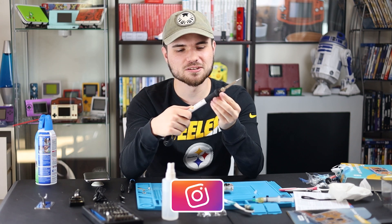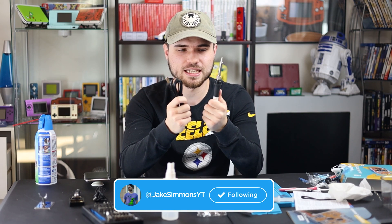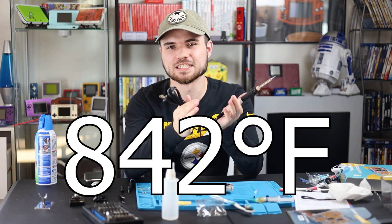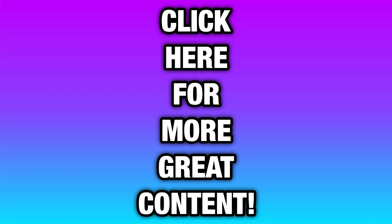I'd like to give this away so someone could learn how to solder, but I don't think it's smart to give away a death stick that goes up to 450 degrees Celsius. So I'll see you guys in the next one.